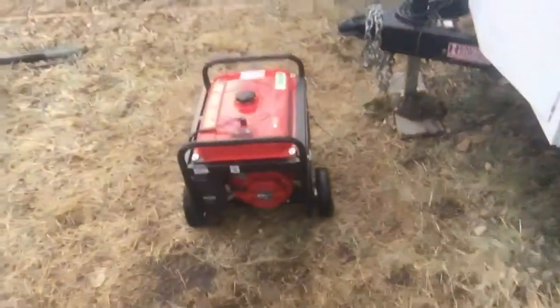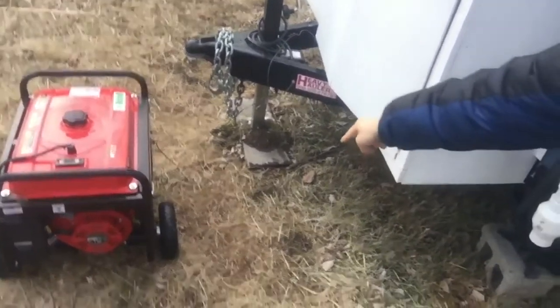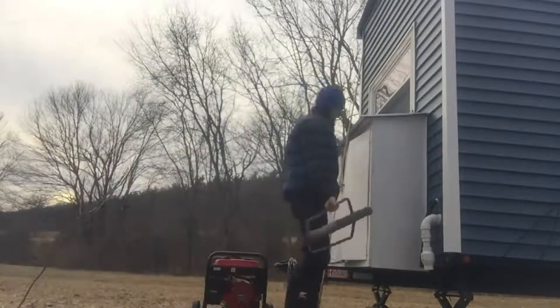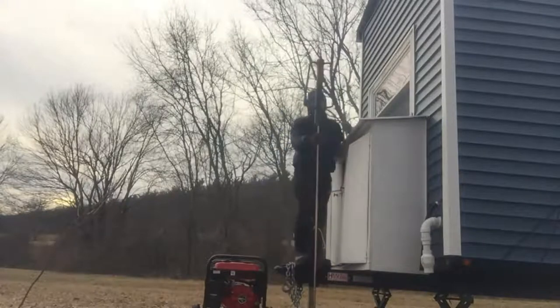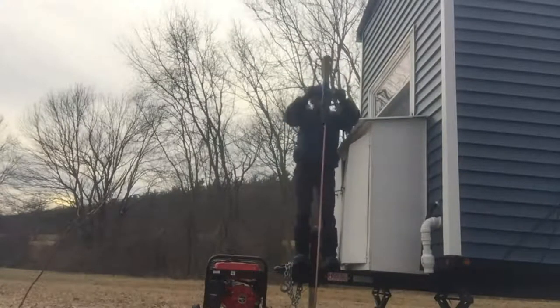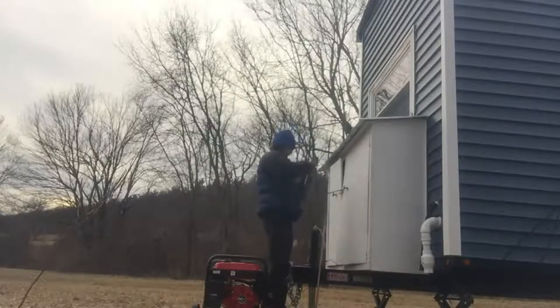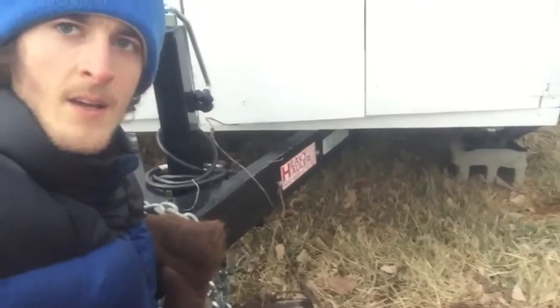Right in the corner — if you can see the generator, it's gonna be right next to the generator, right down here. And there we go — it's now all set.